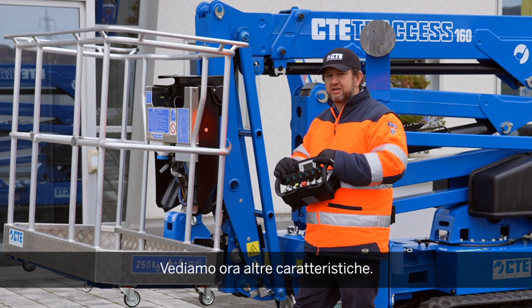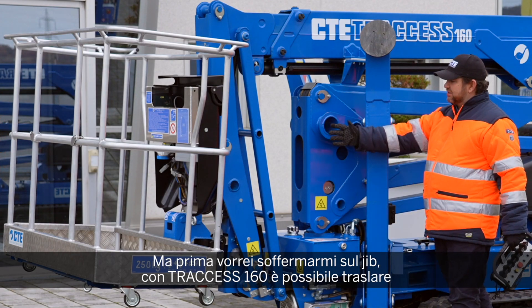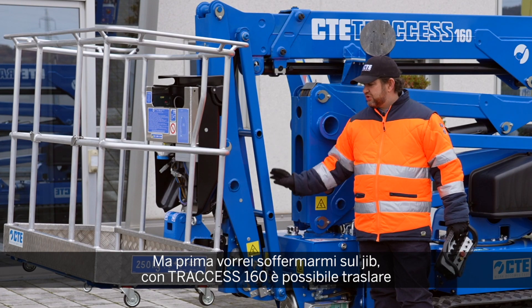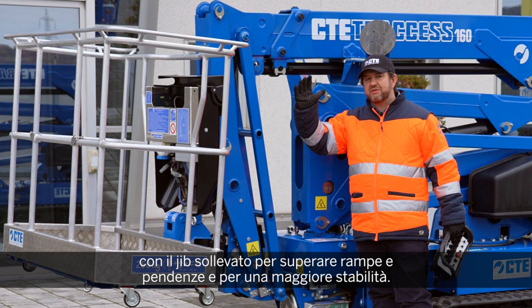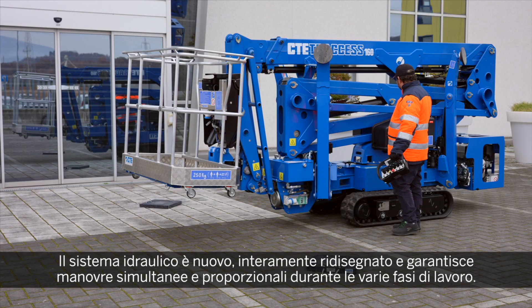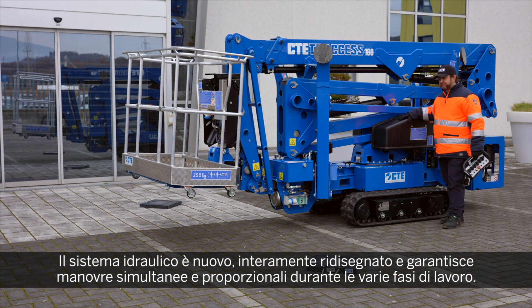Moving to the other side of the Spyder: we also introduce the jib function, so the Spyder will be able to move with the jib up to go up on ramps, down from ramps, or for increased stability. A completely new and redesigned hydraulic system allows simultaneous and proportional maneuvers while operating, for smooth and easy operation.